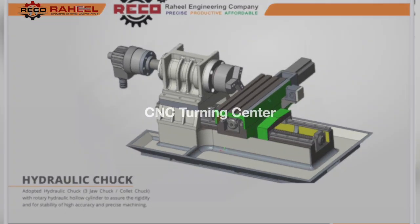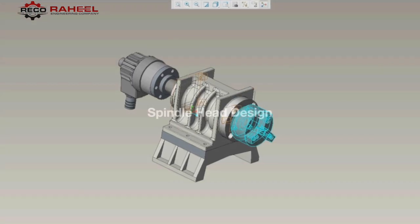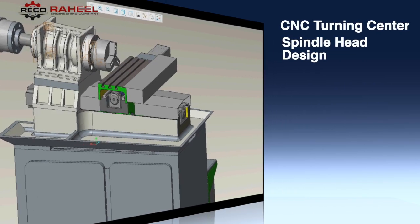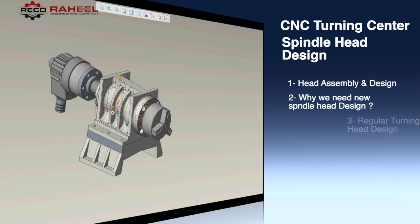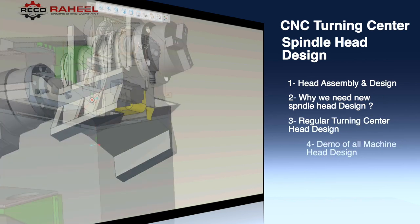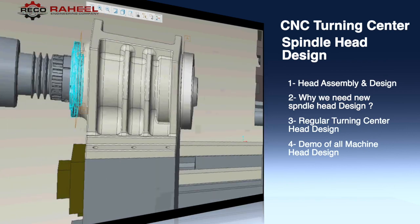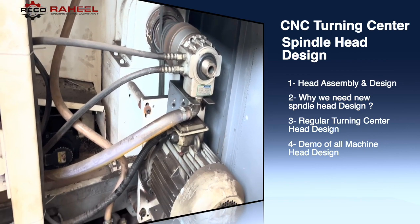Assalamualaikum friends. CNC turning center spindle head design, assembly and demo. In this video we will discuss four points in detail from a design perspective: number one, head assembly and design; number two, why we need a new spindle head design; number three, regular turning center head design; number four, demo of three machines' head design. So without wasting any time, let's get into the video.